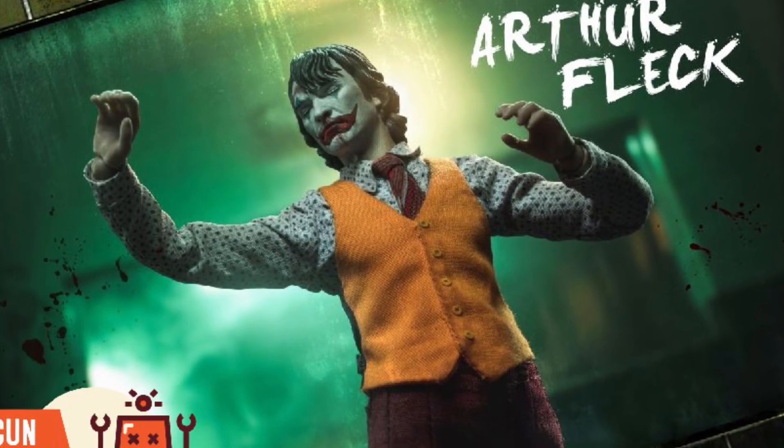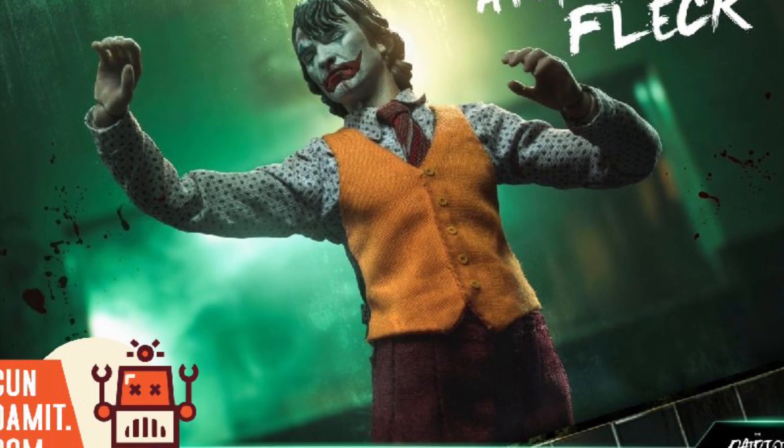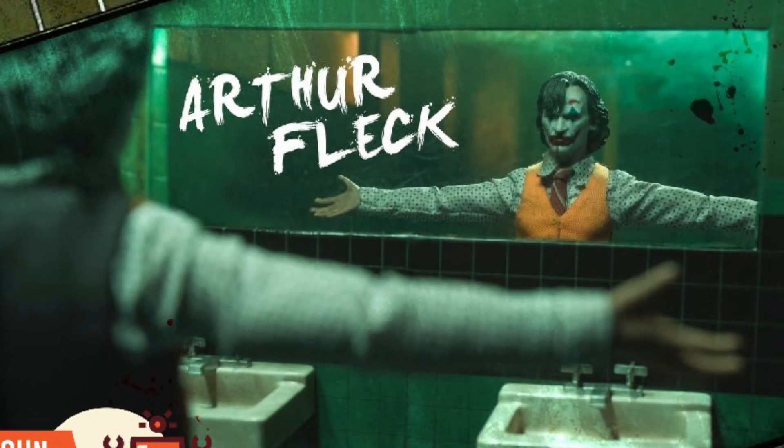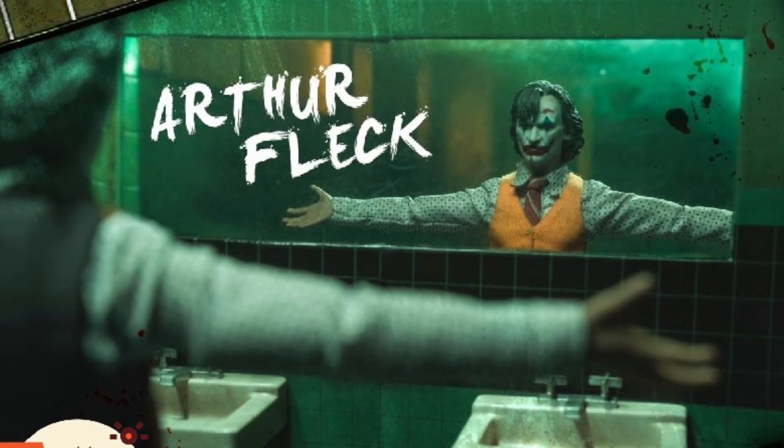We have here new images for Patriot Studio's Arthur Fleck, the Joker. It looks a little different from the one that came out a few years ago. Correct me if I'm mistaken, but it looks like they've added some stuff, and the suit looks a little bit different.